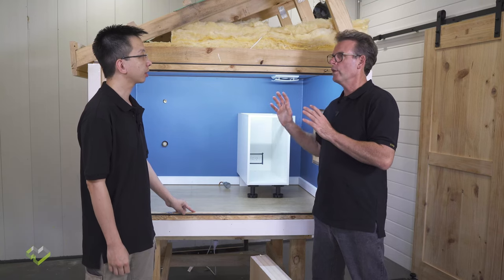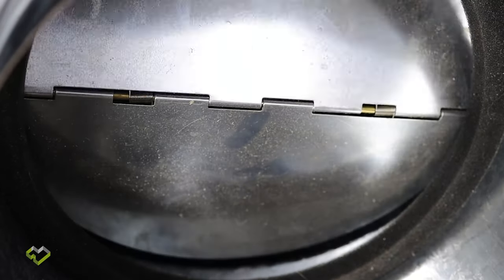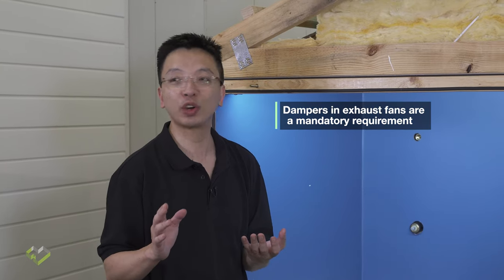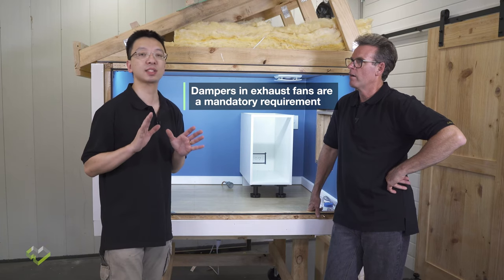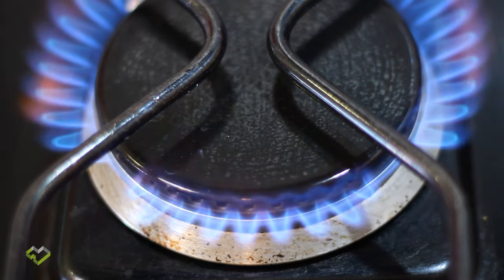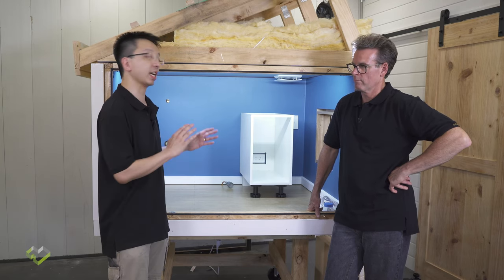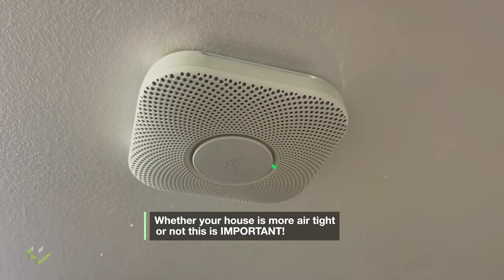Of course, all these exhausts to the outside need a draft stopper — that goes without saying. For a new building, there's no reason why you wouldn't include a draft stopper if it's not already built into your fan. If you want a healthy and safe indoor environment and you have a gas cooktop, always install a CO sensor. You never know if there will be any failure of your gas appliance, and a CO sensor can potentially save your life.